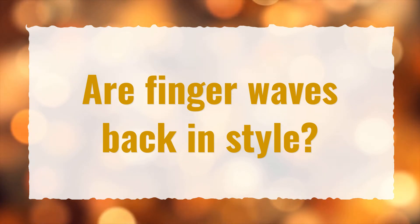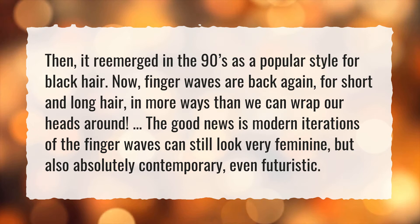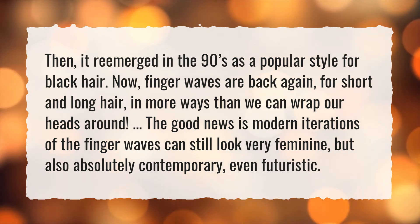Are finger waves back in style? It re-emerged in the 90s as a popular style for black hair. Now, finger waves are back again, for short and long hair, in more ways than we can wrap our heads around. The good news is modern iterations of the finger waves can still look very feminine, but also absolutely contemporary, even futuristic.